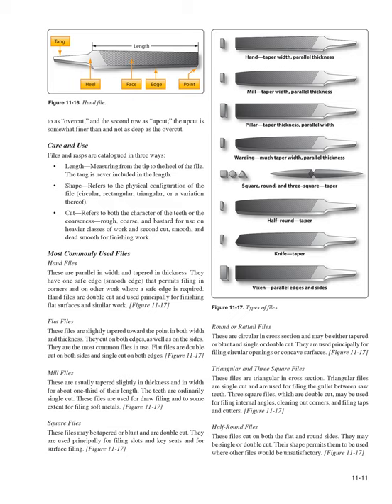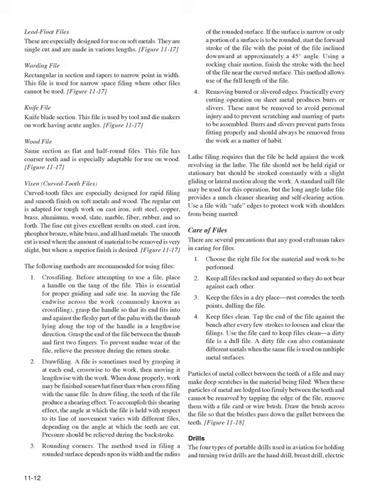Triangular and three-square files are triangular in cross-section: triangular files are single-cut and used for filing the gullets between saw teeth; three-square files are double-cut and used for internal angles, clearing out corners, and filing taps and cutters. Half-round files cut on both flat and round sides and can be single or double-cut. Lead float files are especially designed for soft metals and are single-cut. Warding files are rectangular in section, tapering to a narrow point, used for narrow space filing. Knife files are used by tool and die makers on work with acute angles. Wood files have coarser teeth especially adaptable for wood.